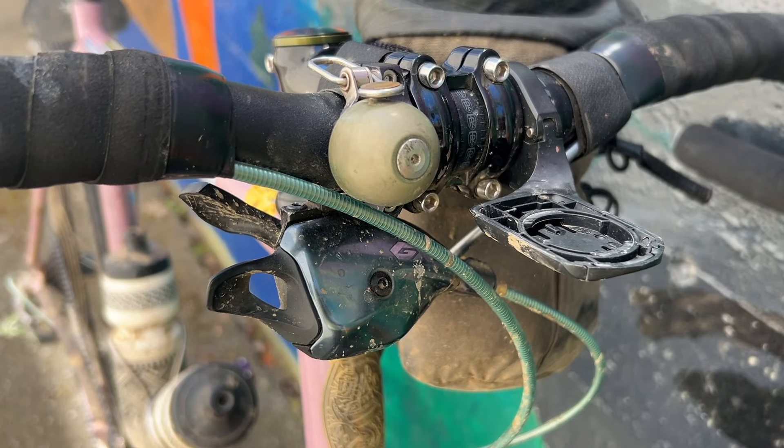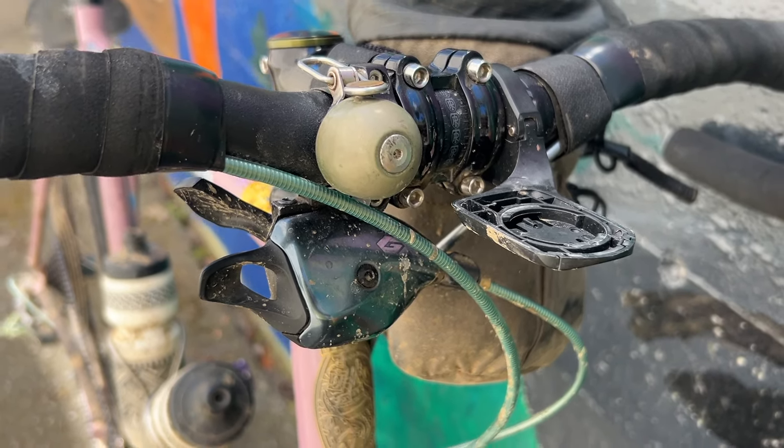Got the Spurcycle bell, of course — although the hubs are loud enough that you don't even really need the bell.